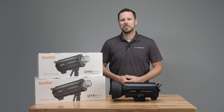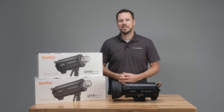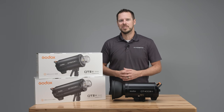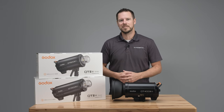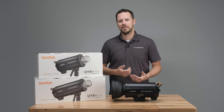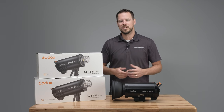Hi everyone, I'm Jesse at strobepro.com and today I'm going to be showing you the Godox QT3 studio strobes. This is a replacement for the QT2, which was already one of Godox's most popular studio strobes. It was a pro-level strobe with a lot of features, and this new version has taken it to a whole other level. So let's take a closer look at what this strobe is all about.